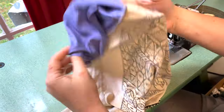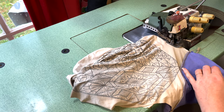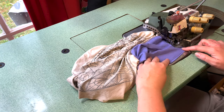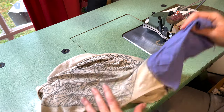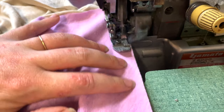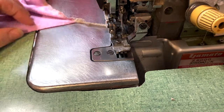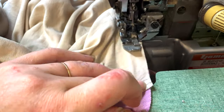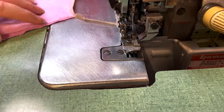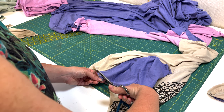Once the front and back shoulder seams are sewn, you're ready to close up the part of the side seam that you opened as well as closing up the sleeve. Now that our sleeves are sewn together, it's really easy to true up that neckline.